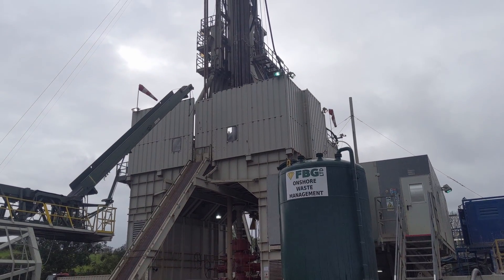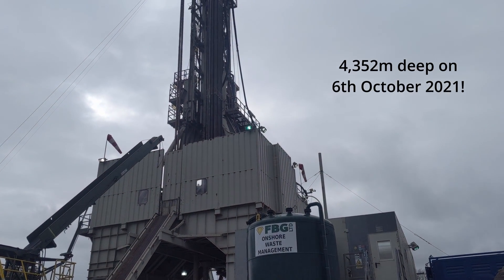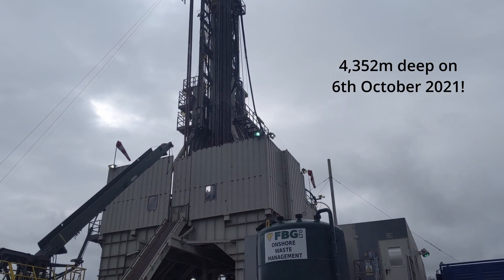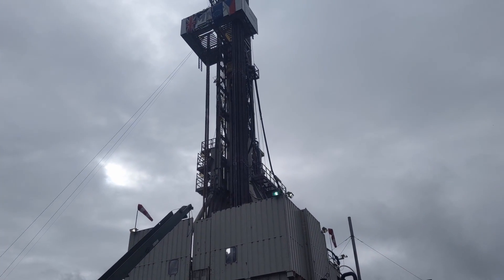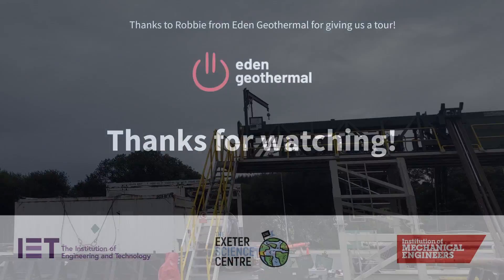That's pretty much it for now. We're currently at four thousand three hundred and fifty two meters deep. Hopefully within the next couple of weeks we'll know what we're dealing with, and hopefully we'll have hit a fault that we need to complete our two-well system.